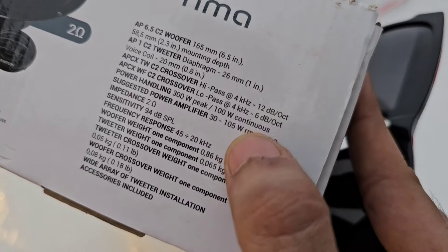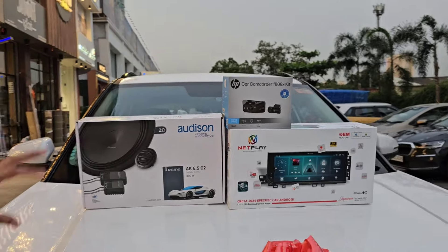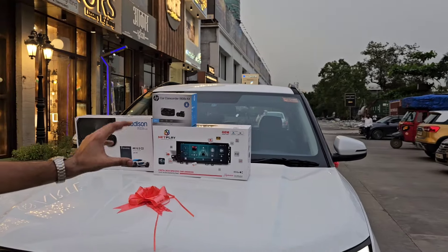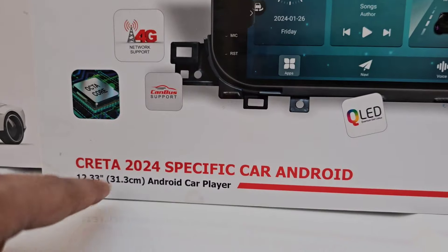105W RMS के साथ है — 19,990 रुपया एक Speaker की MRP है, और उस पर Discount भी हम आपको दे रहे हैं। The Netplay Player which is the 12.33 inch in size, which is specially designed for Creta 2024 — ये गाड़ी के अंदर हमने लगाया है।